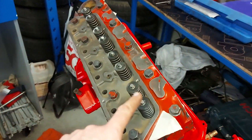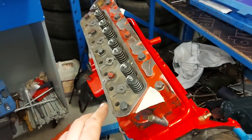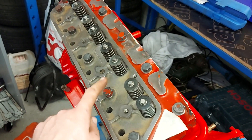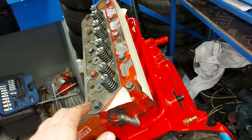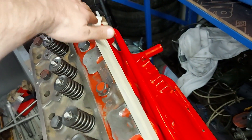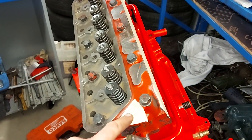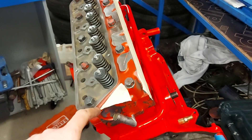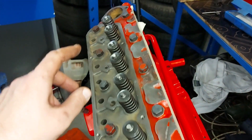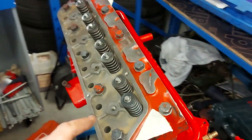No issues at this point. I used torque 9 here, so the head bolts should be okay now. I covered the ports, and there's a place for the thermostat as well — I covered that too, so no junk will go into the engine.